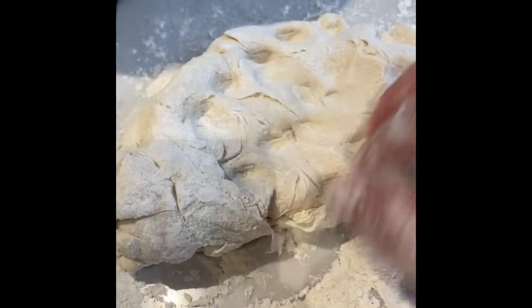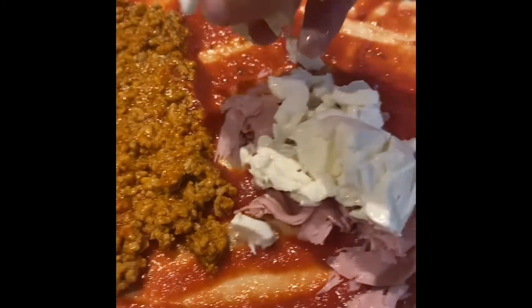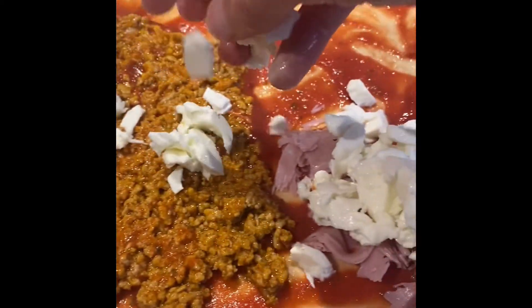After that we get our sauce. We have our dough. We make it into a little thing, into the pizza shape. We start off with our tomato sauce, then we add in our bolognese, then some cheese, mozzarella, and ham. And we fold it up. We put it in the oven.